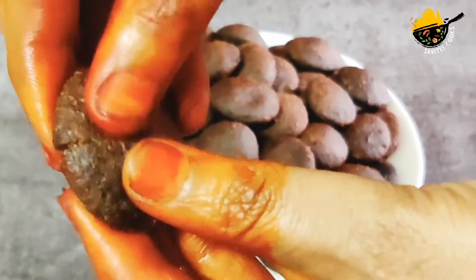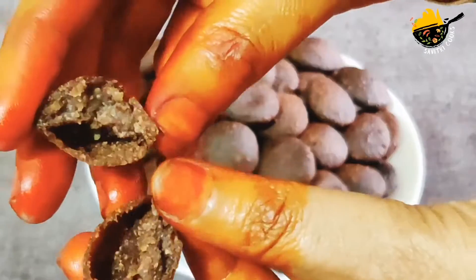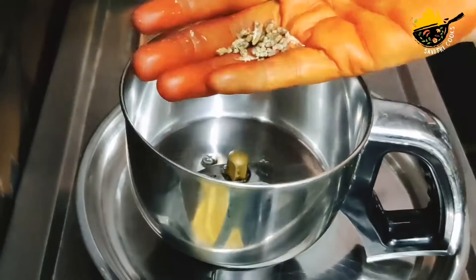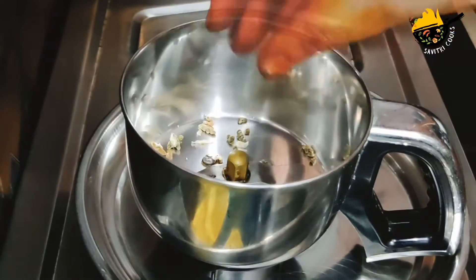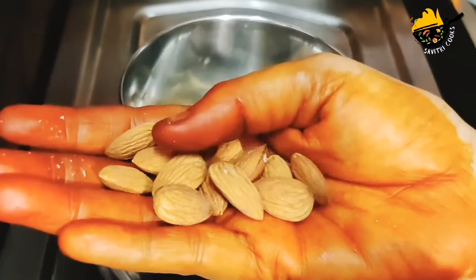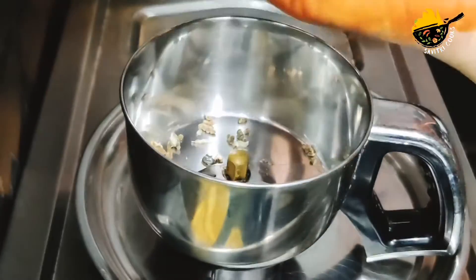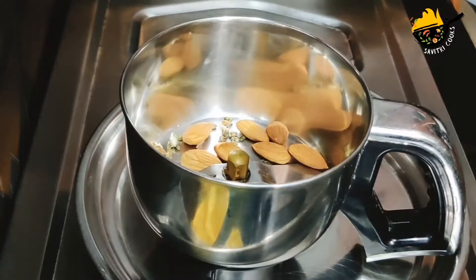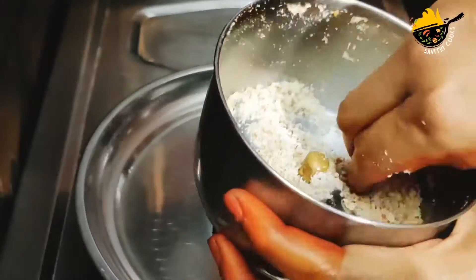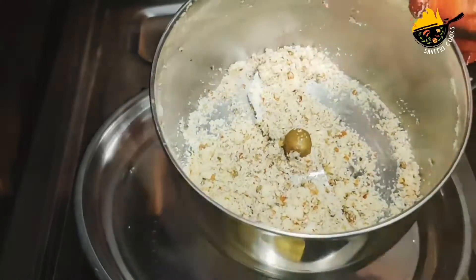I will try to make the Ragi Apal. We are going to try the Ragi Apal. We will try to mix and cook the Ragi Apal. You don't need to leave it.